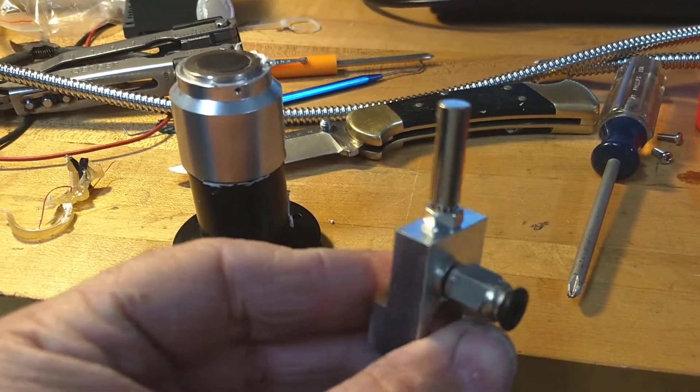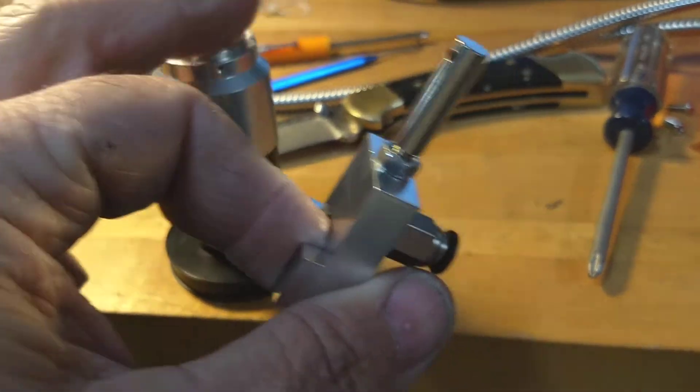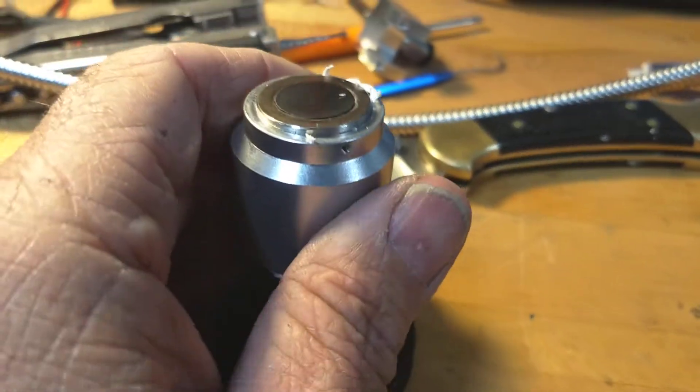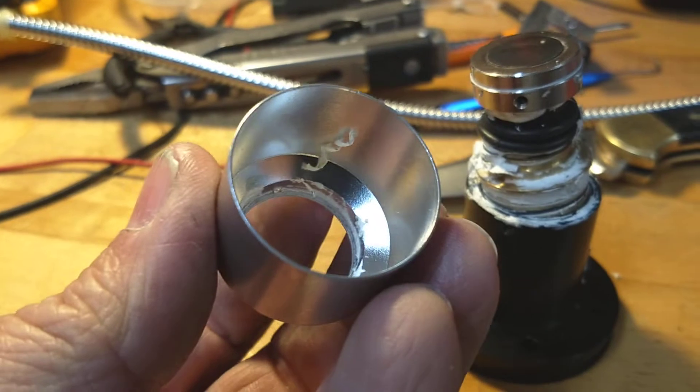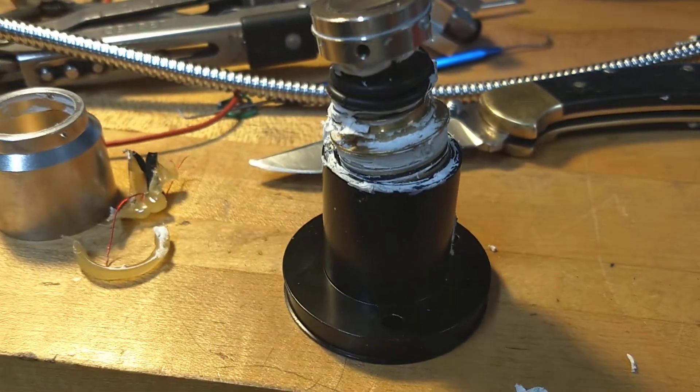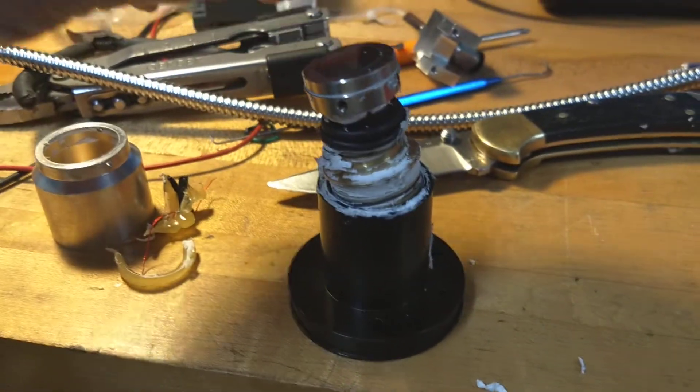It has one of these little blow-off nozzles to blow the chips off the top of the probe. But it is just loaded with silicone. Let me see if I can get this thing apart. There's the cover. And look at this thing — this is absolutely loaded with silicone.